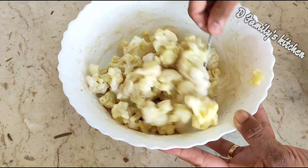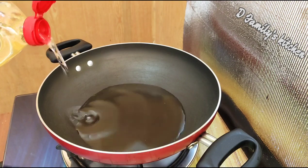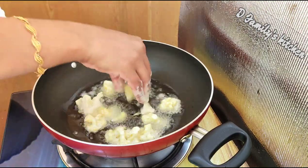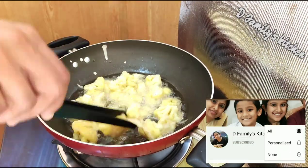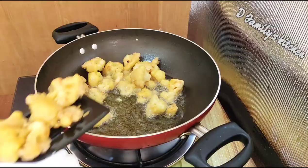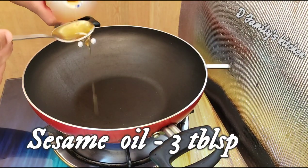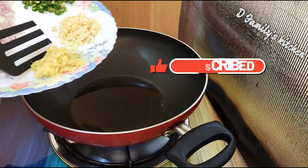Mix the cauliflower with 2 tablespoons of the mixture and continue combining. Add 3 tablespoons more and mix thoroughly. If you are ready, you will have a nice taste.